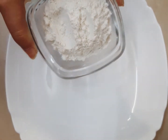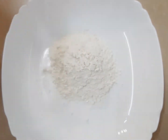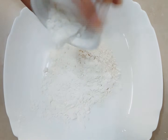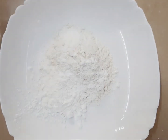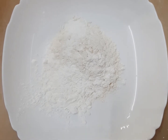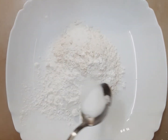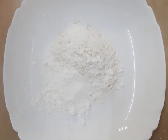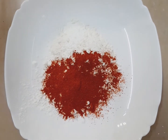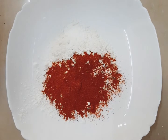I am going to add some salt. I will add 1 teaspoon of salt. We will add some salt. 1 teaspoon of salt.